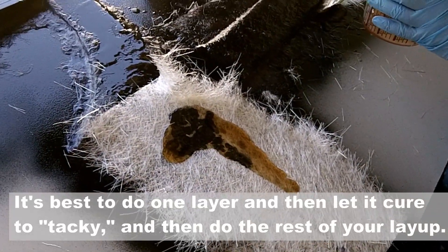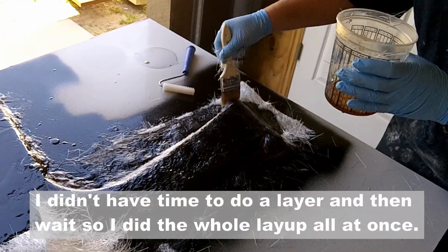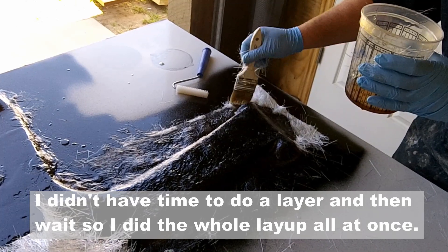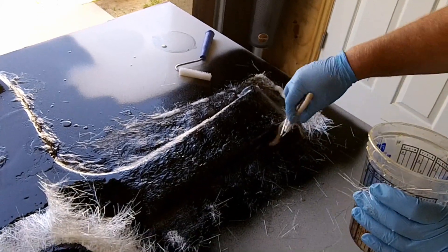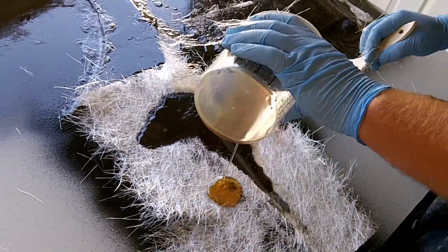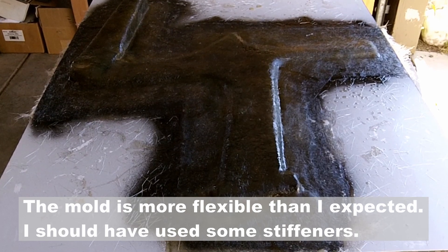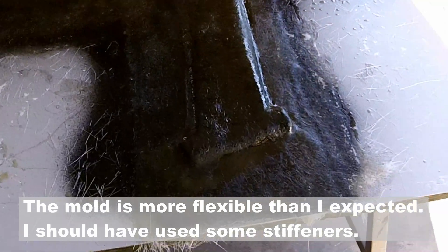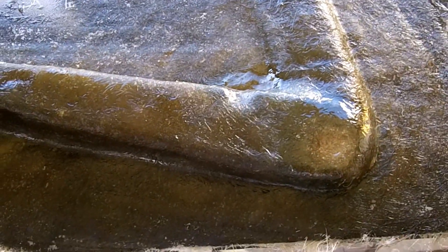How many layers do you get total — does that depend on how thick you want it? Yeah, it depends on how thick you want it. With this mold here it'll probably go about a quarter of an inch thick, so it'll probably get around 10 layers or so. There is the fiberglass female mold just laid up — fiberglass polyester resin — and you can see this turned out pretty good. After this sets up, I'll probably let it sit for a day or two and then pop it off and cut it out.